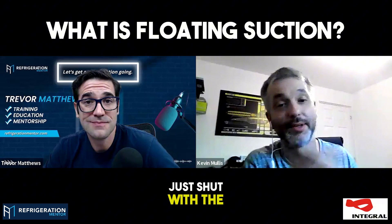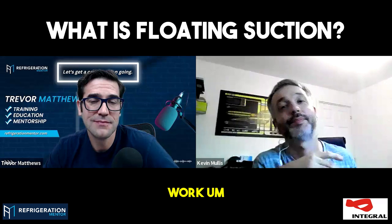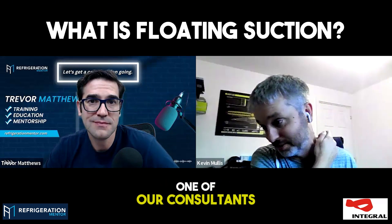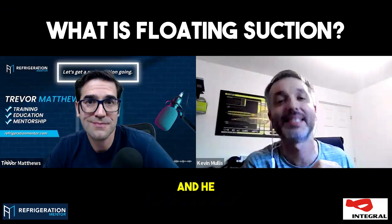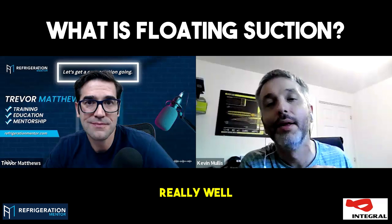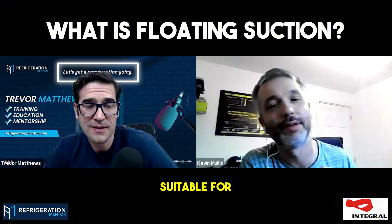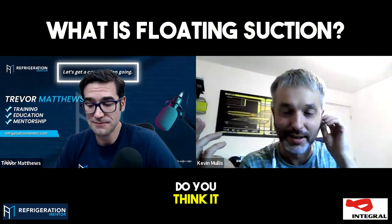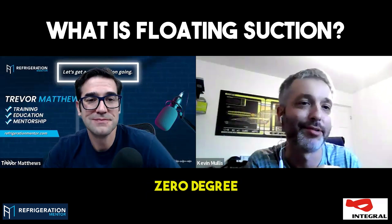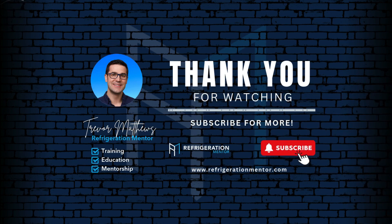With a thermostatic valve it won't just shut, but with an electronic valve it will, and so you lose temperature and everyone says floating suction doesn't work. My friend Connor, who works for one of our consultants in the UK, is a big believer in floating suction, and he is absolutely right that it works really well. It just has to be the right application for it — it's not suitable for every system, and your targets have got to be realistic. If you think you're going to get zero degree shelf temperature out of zero degree evaporating, you are not.